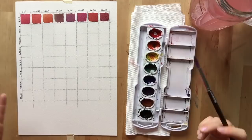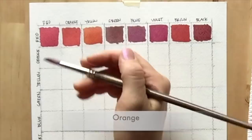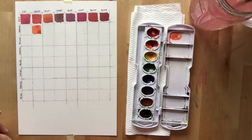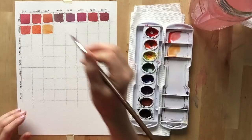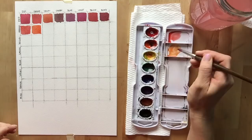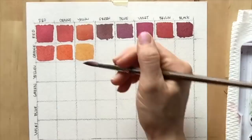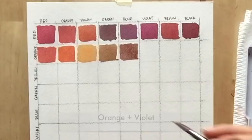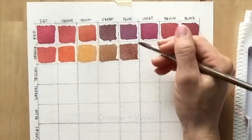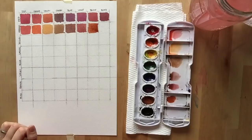We're not going to paint orange in the first column — this is where it gets a little tricky. We're going to paint pure orange where orange and orange meet. Then mix it with a little red, keeping it more orange than red. Then orange with a little bit of yellow, orange with green, orange with blue, orange with violet, orange with brown, and finally orange with black.